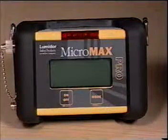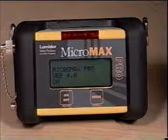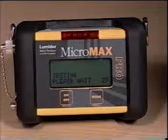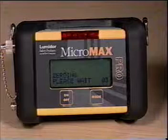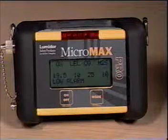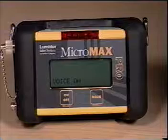Preparing for operation should be done in a clean air environment. To turn the instrument on, press the on-off button until you hear a beep, then release it. The instrument will then automatically go through a 30-second testing cycle, followed by a 30-second zeroing cycle. After these cycles, the display will briefly show the last date of calibration, followed by the low alarm levels, the high alarm levels, and voice on, indicating the voice function is activated.